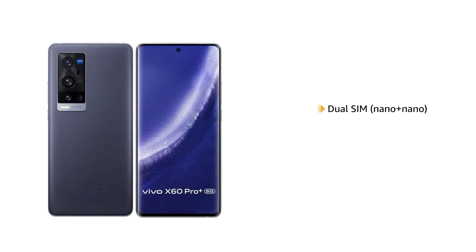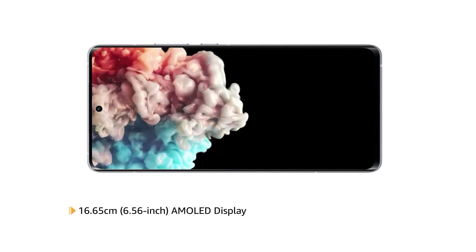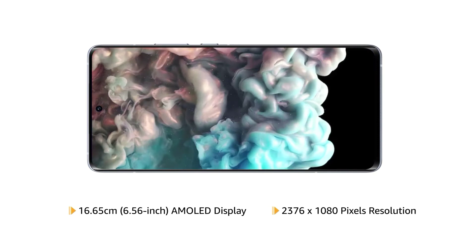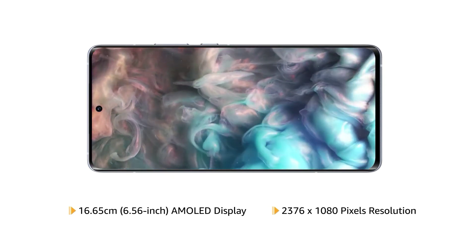It comes with dual SIM with dual standby. The Vivo X60 Pro Plus has a 6.56-inch AMOLED display with 2376x1080 pixels resolution that delivers vivid colors and clarity for an immersive viewing experience.